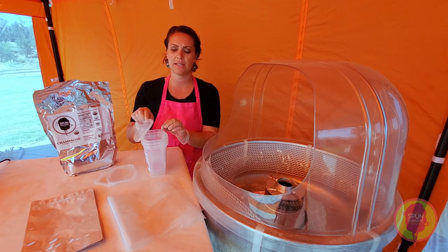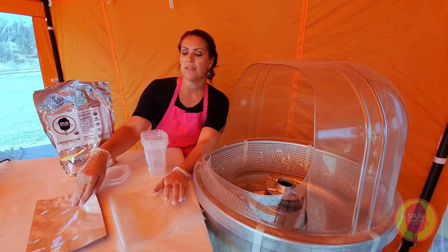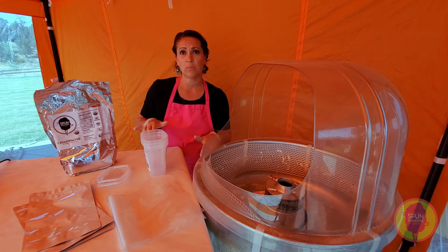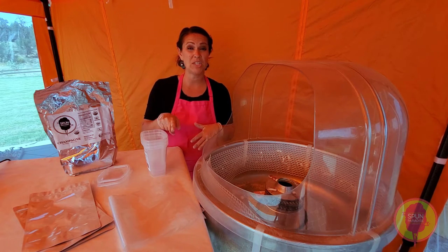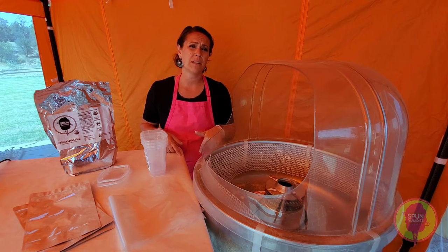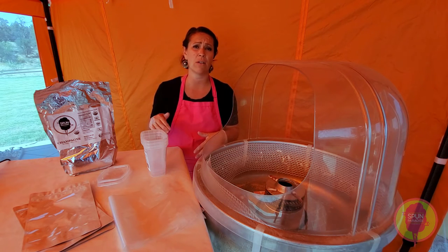I've got the actual deli container with a lid, a 3 mil bag, a clear bag that holds 3 ounces of cotton candy, and I'm also going to do a mylar bag as well. If you want to learn more about the shelf life of each of these containers, how long the cotton candy will actually last, I will put a link below for a blog post I did on shelf life — it's very detailed for all of these containers.